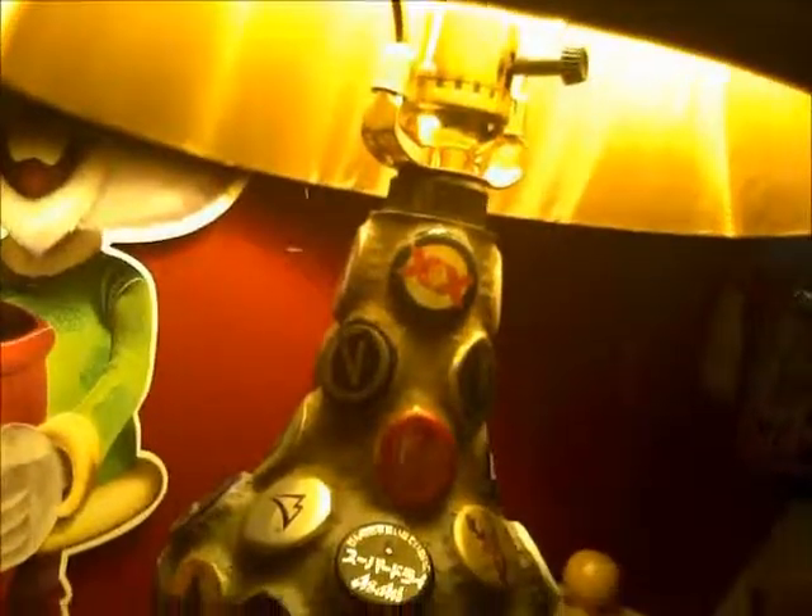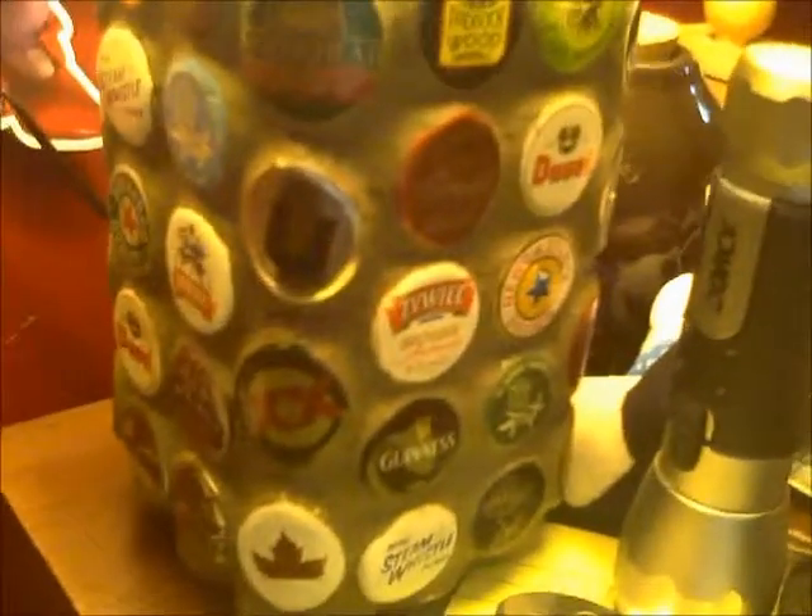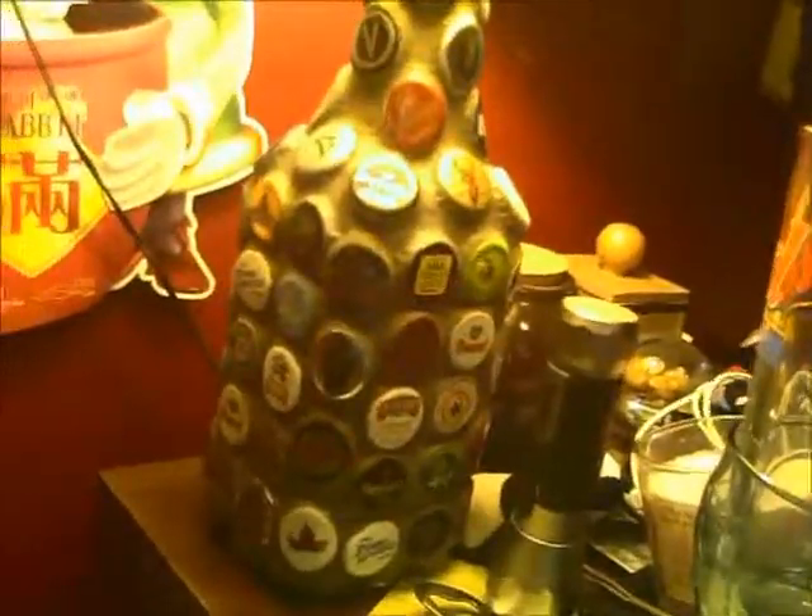I'm going to show you something else I made — it's a lamp from beer bottle caps. Basically what I did was I took a Jack Daniels bottle and glued the caps right to the bottle. I used a little bit of floor grout to fill in the spaces between the caps. So that's that one.